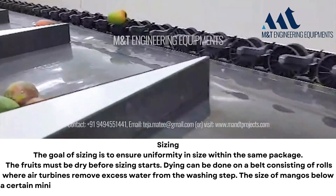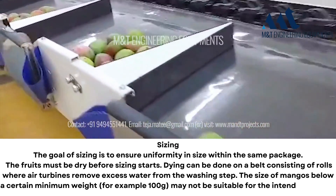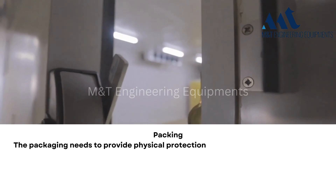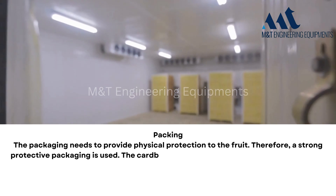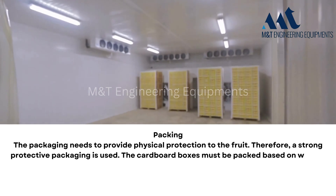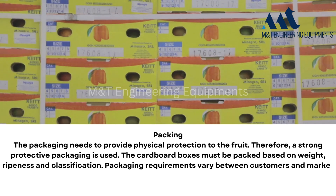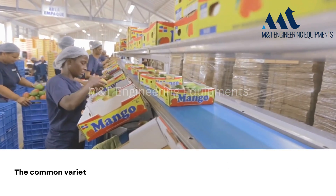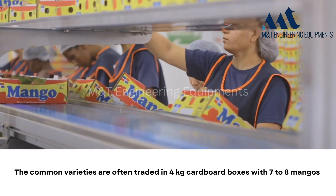Mangoes below a certain minimum weight — for example, 100 grams — may not be suitable for the intended market. Packing: the packaging needs to provide physical protection to the fruit, therefore a strong protective packaging is used. Cardboard boxes must be packed based on weight, ripeness, and classification. Packaging requirements vary between customers and market segments, but usually the packaging is in single-layer boxes. The common varieties are often traded in four-kilogram cardboard boxes with seven to eight mangoes.